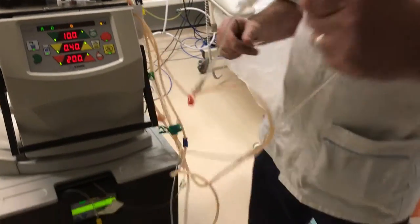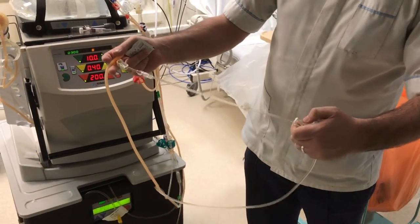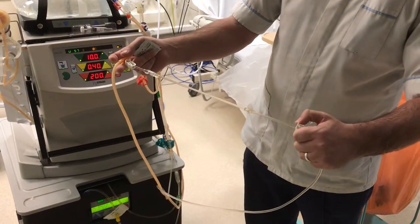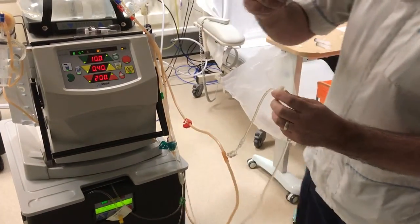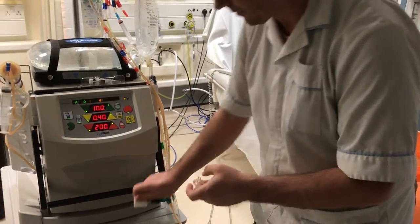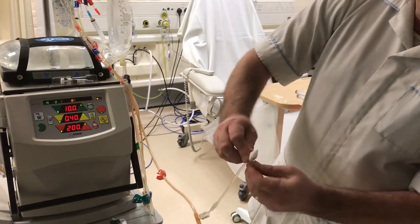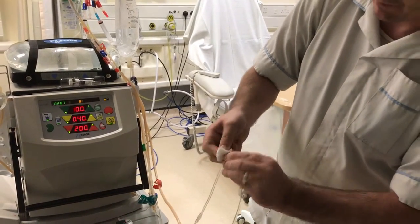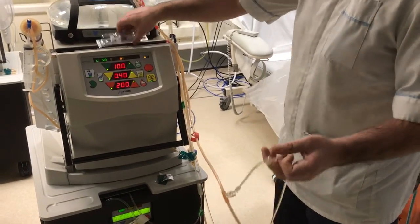We need to get our white line with our saline T attached and open the white clamp above the white line. We take the cover off — this needs to be placed on your pack somewhere clean, as it's going to go back on the machine. We're going to use the wipe and wipe the connection.